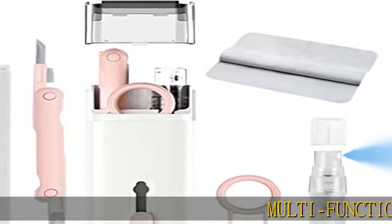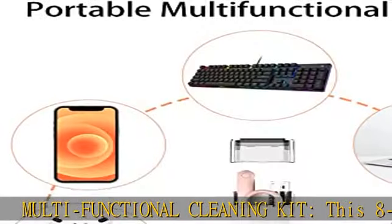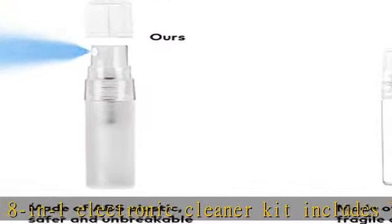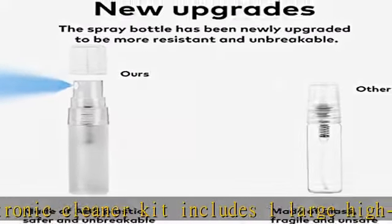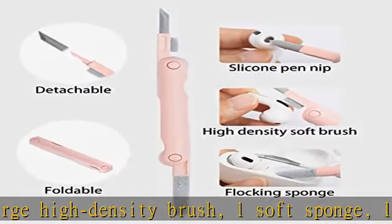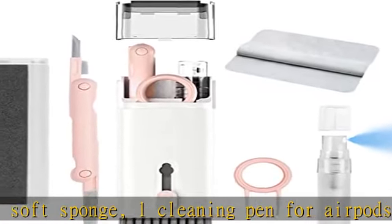Multifunctional cleaning kit. This 8-in-1 electronic cleaner kit includes one large high-density brush, one soft sponge, one cleaning pen for AirPods (includes silicone tip, small sponge, and mini high-density brush), one keycap puller, one flannel cleaning cloth, and one spray bottle with 5ml screen cleaner spray — for every cleaning need.